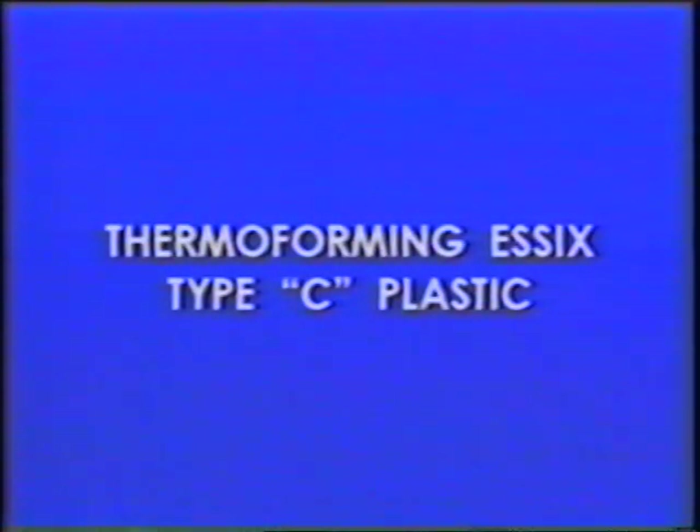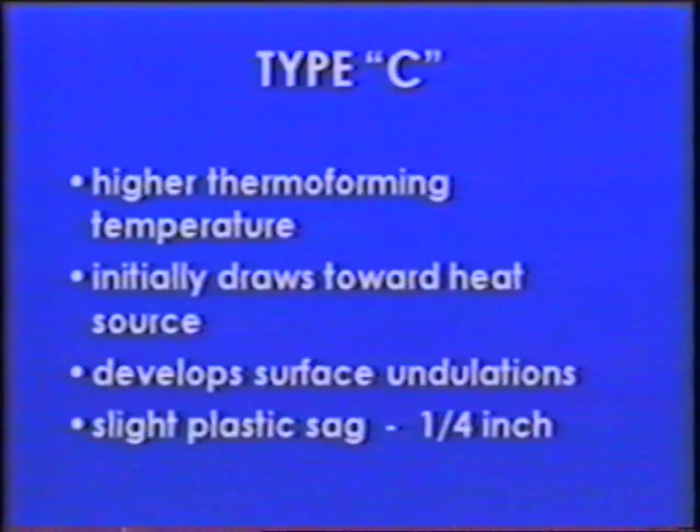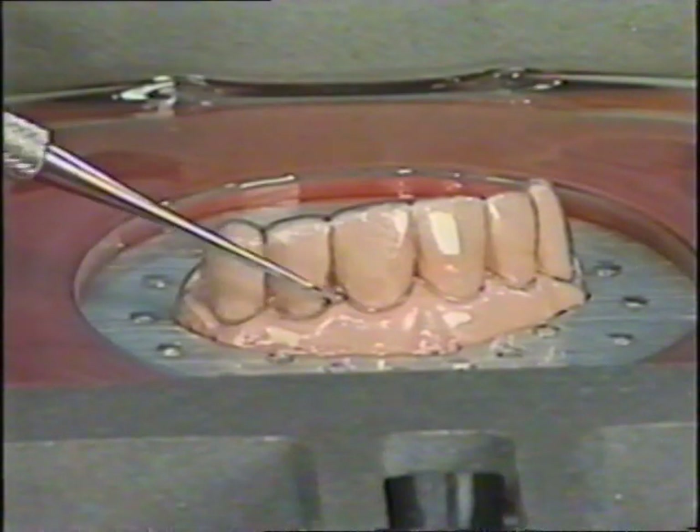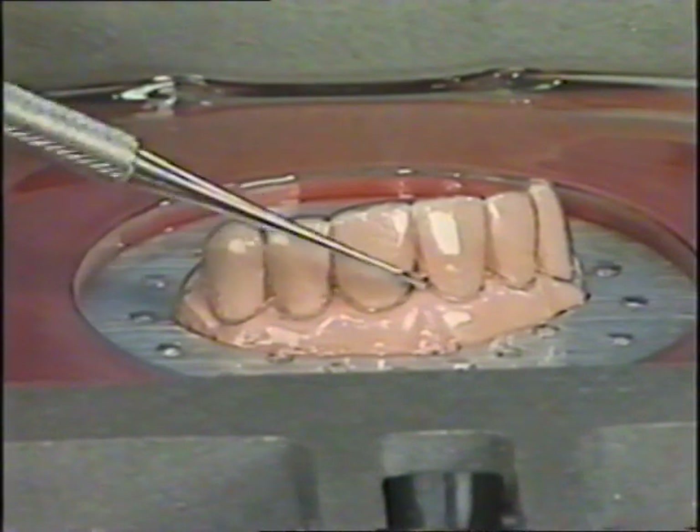Type C Essex plastic does not thermoform like Type A. It takes more time to reach thermoforming temperature — about 55 seconds — and it doesn't sag uniformly. It initially draws toward the heat source, then levels out with a slight surface waviness and will sag very slightly, about a quarter of an inch. If the plastic after thermoforming is excessively thin, it's due to excessive heating. You can also emphasize interproximal undercuts immediately after thermoforming by forcing a small tipped instrument into the undercuts gingival to contact points.